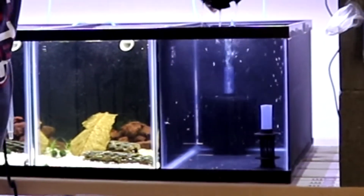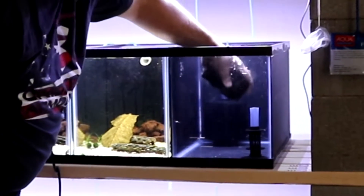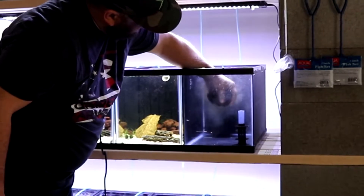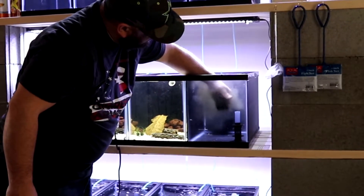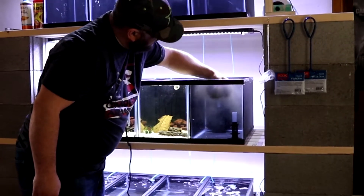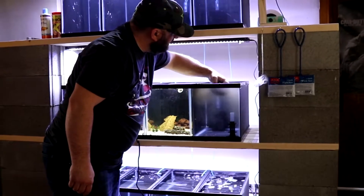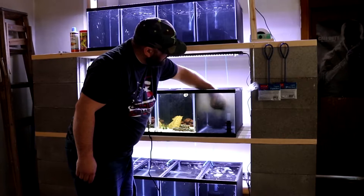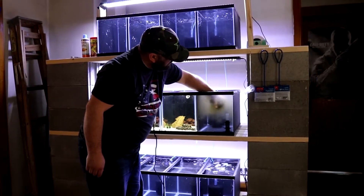You just take it down in there and you squeeze it out. This one was in bad need of being cleaned. The only bad thing about this one is it was in a hospital tank, so it did have some meds in it.